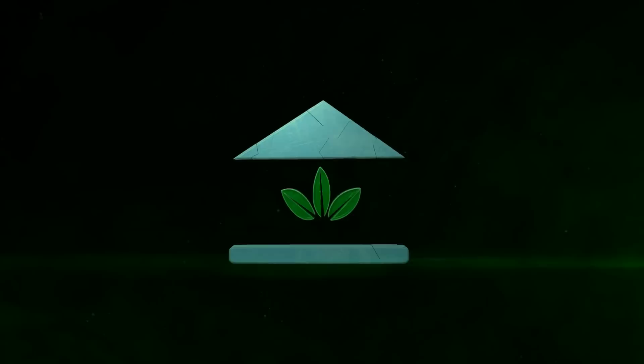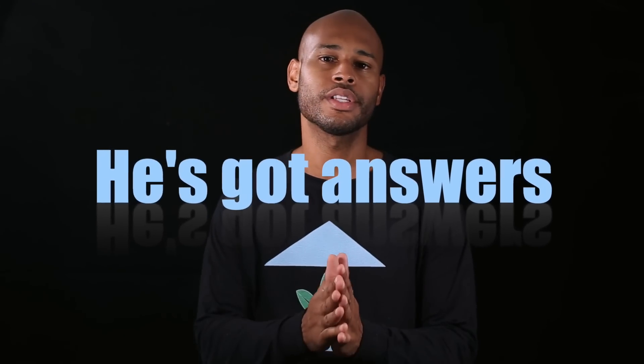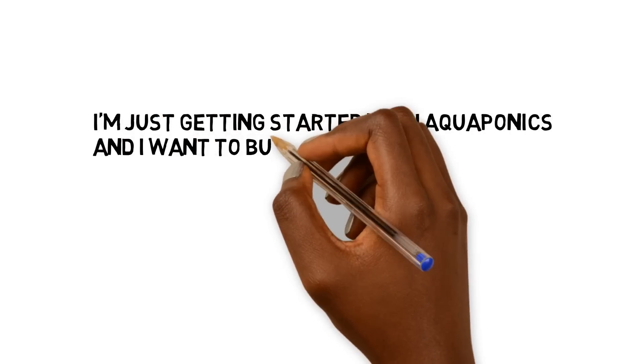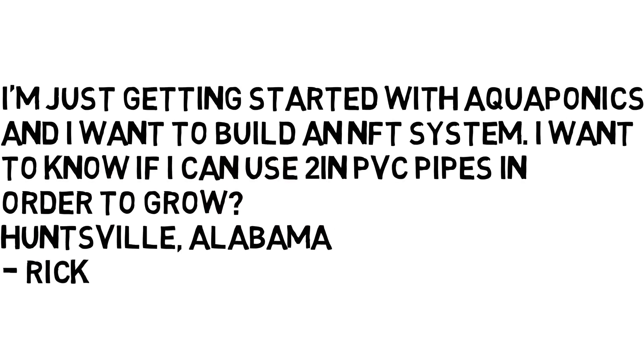The School of Aquaponics. Brooklyn Saint Michael from the School of Aquaponics. This is Episode 2 of 'Ask the Aquaponics God' — you got questions and he's got answers. This question is coming from Rick out of Huntsville, Alabama: 'I'm just getting started with aquaponics and I want to build an NFT system. I want to know if it's possible to use two-inch PVC pipes in order to grow.'